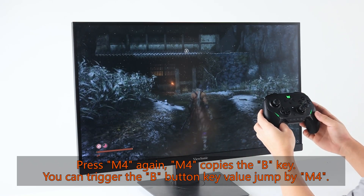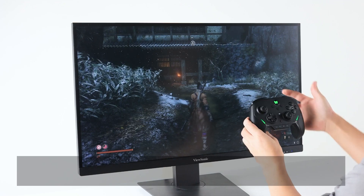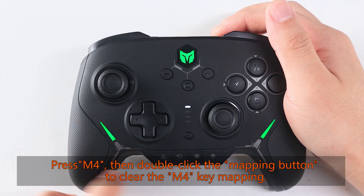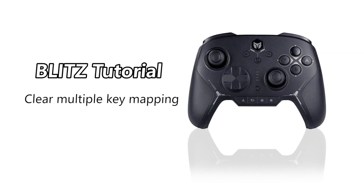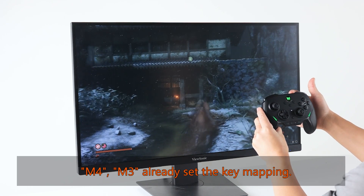To clear a single key mapping: M4 already has a key mapping set. Press M4, then double-click the mapping button to clear the M4 key mapping. The M4 button no longer has a key value — the clear is done.